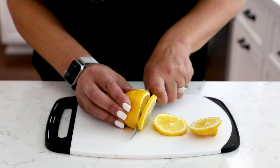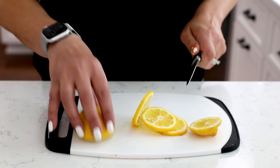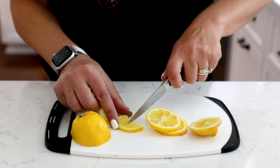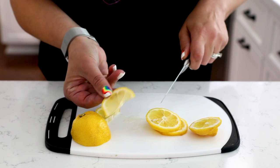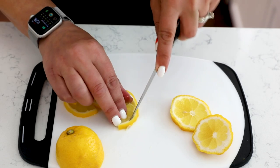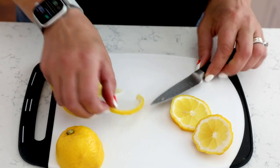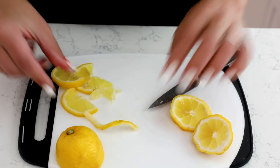We're also going to take some lemon peel to add for garnish. I'm not the greatest at making lemon peel twirl things — you can just slice some lemon and put it on the edge of the cocktail glass if you want. The easiest way I've found to make a lemon twist is to slice the lemon thinly, cut it in half, cut the peel off the lemon itself, and then just twist that a little bit — and that'll be our garnish for the cocktail.